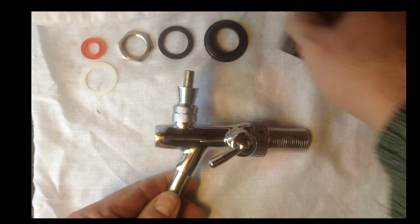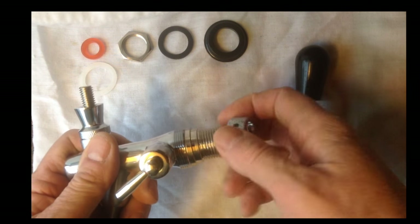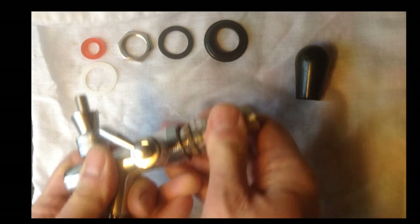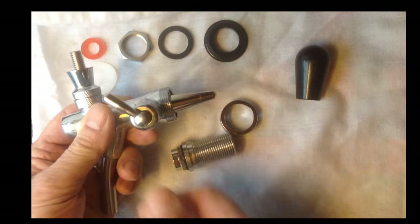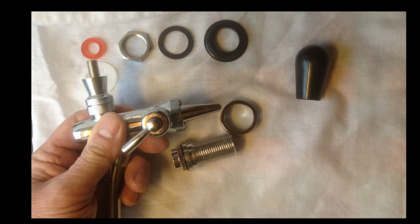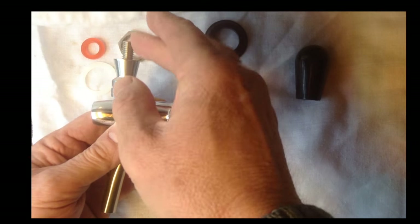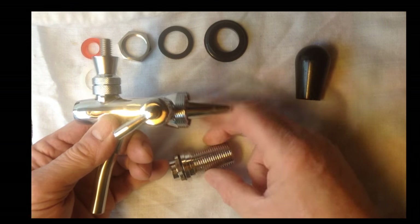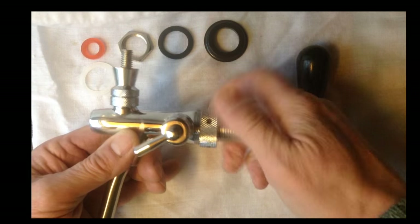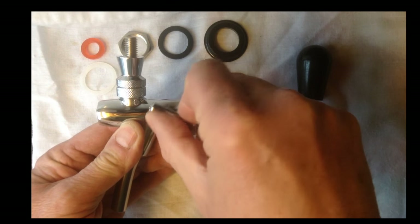The knob was on there but I thought I'd take it to bits and have a look at how it actually works. If you undo this, it's like a flow control — there's like a tube inside that goes in and out and obviously it stops and restricts the flow of beer going to the outside. Apparently you could put pressurised beer through it and control the head.